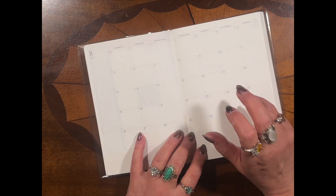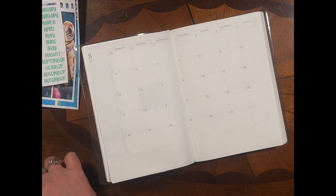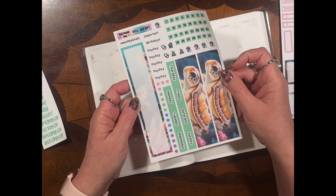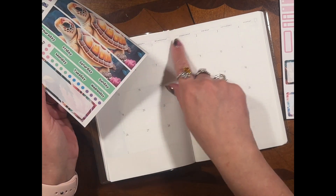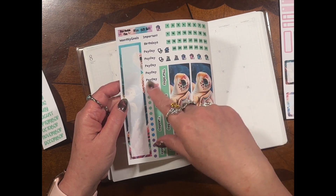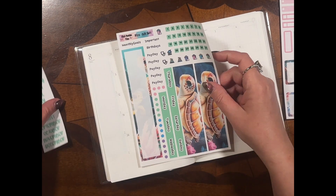Let's look at the monthly kit. I'm going to show you kit number 10 because I'm in love with kit number 10 — I love the sea turtles. You get two sheets. Sheet A includes your washi for the bottom, a sidebar, top strips sized generously to meet the top of the sidebar, scripts, date squares, solid dots, and icons. Really simple sheet.